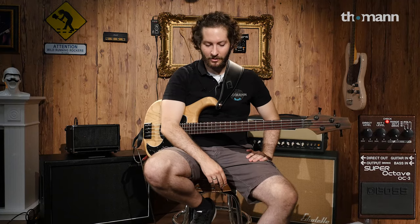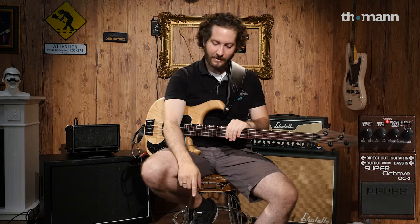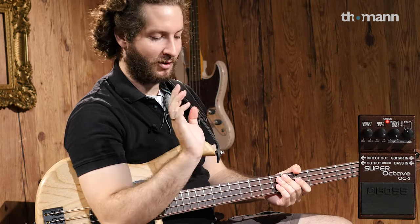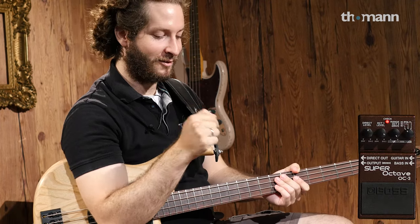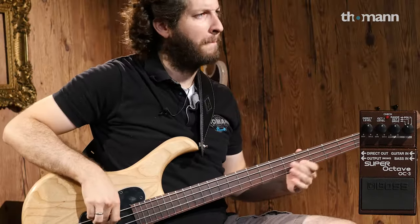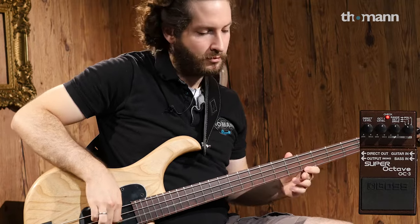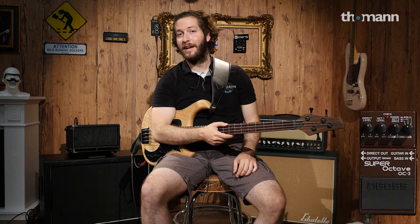Super Octave OC3 from Boss — this is another digital pedal. The characteristic thing about this is it has a knob on the side where you can select poly, octave two, and drive. Another cool feature is it has a direct out. This pedal has a drive, and if there's no direct out plugged in, the output is normal drive with the octave down. But when you plug into the direct out, the pedal only distorts the octave lower on the output while keeping your dry signal clean. We'll remove the direct out so you can hear both the dry and the octave down overdriven.